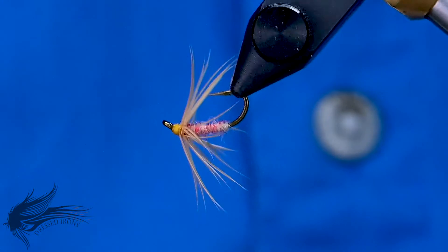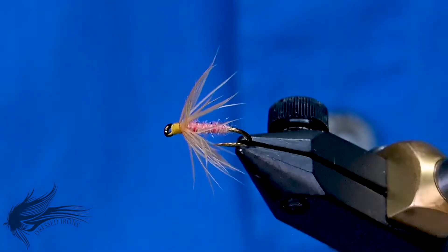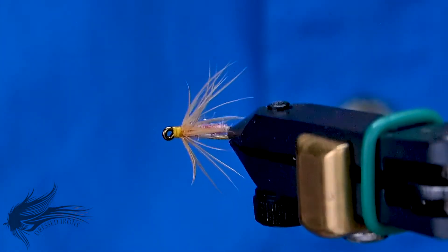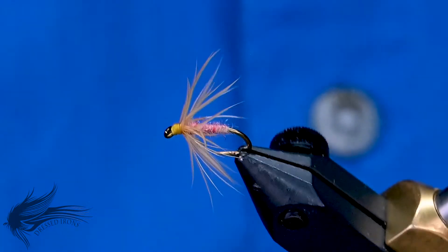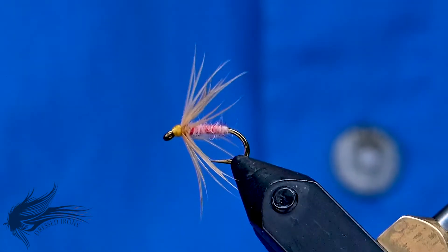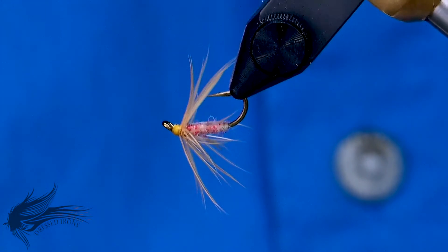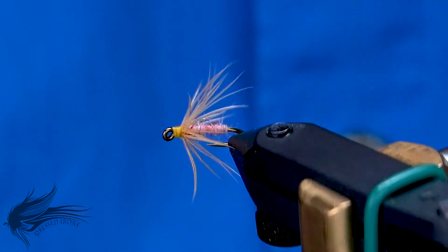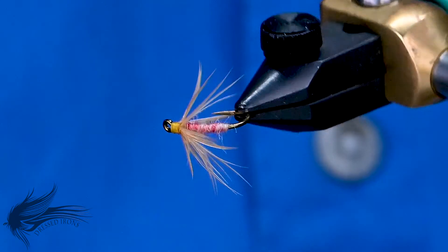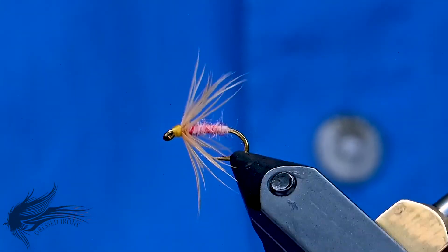I hope you enjoyed that — that's the Tufts Indispensable. Thanks for joining me at the vise today. I hope you learned at least a new pattern, if not a new technique, maybe a tip or trick here and there. If you have any questions about this fly or any of the techniques used in constructing this pattern, please leave them in the comments section below. If you go to the trouble to ask a question, I'll go to the trouble to answer it. Please share this video with your friends and anybody you think might enjoy this pattern.